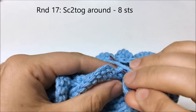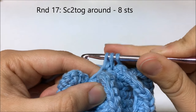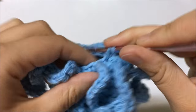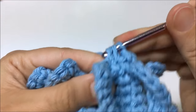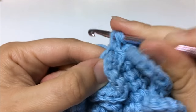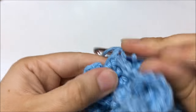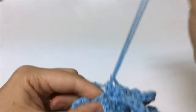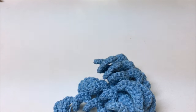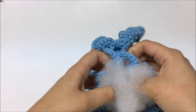To do the single crochet two together: insert the hook onto two strands of the next stitch, yarn over, pull up a loop, insert the hook onto the next stitch, yarn over, pull up a loop — three loops on the hook — yarn over and go through all three strands. I'm going to go about halfway through, then stop and stuff the body of the octopus. I'll extend the loop and use fiberfill to stuff the head and body of the octopus.